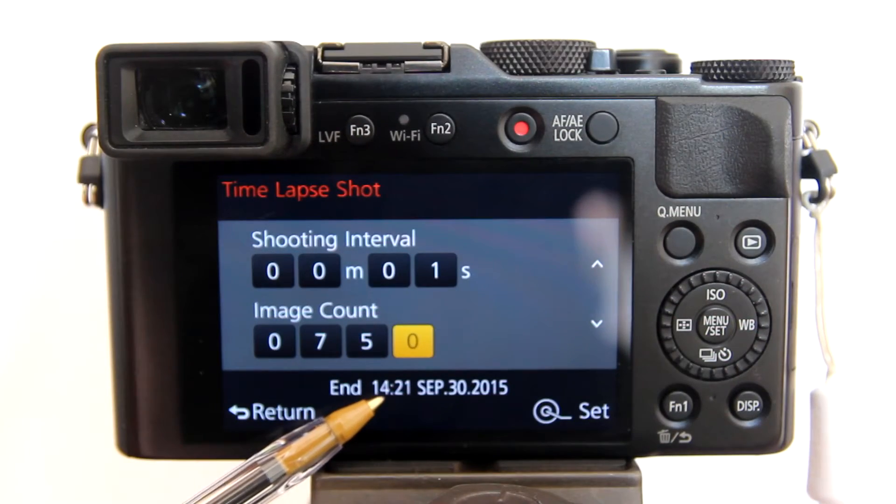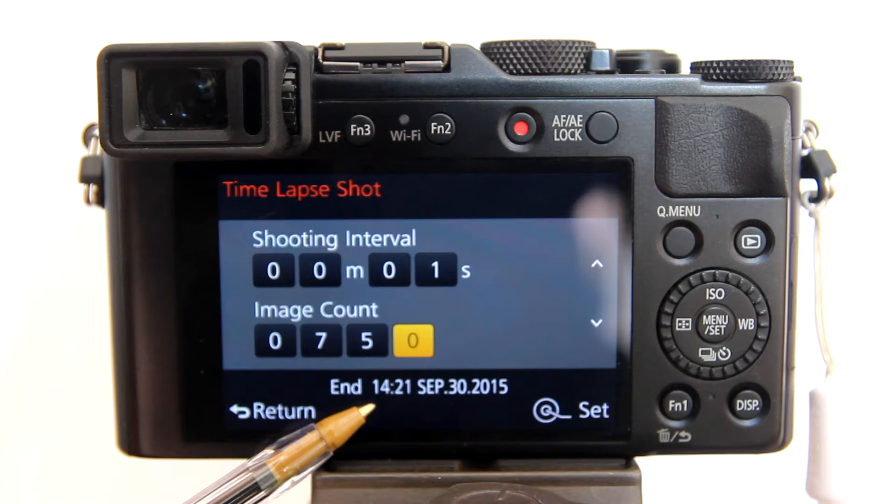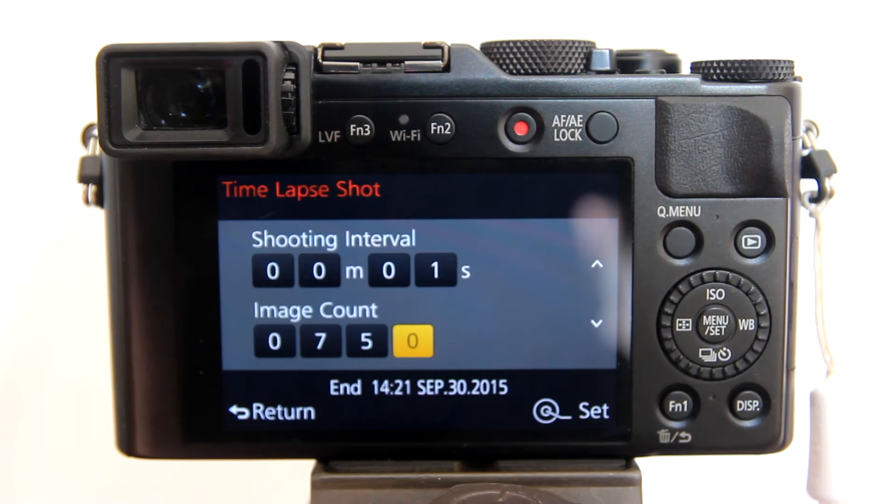You see this end time right here — 14:21, or 2:21 PM. If we start the time lapse recording right now, it would finish at this time. For 750 images at a 1-second interval, it happens to be 12 and a half minutes of recording time. I wish Panasonic would change that to display the actual recording time. If you are using 1-second intervals, take 750 shots and divide by 60 seconds per minute — that equals 12 and a half minutes. Press enter to set the interval and image count.